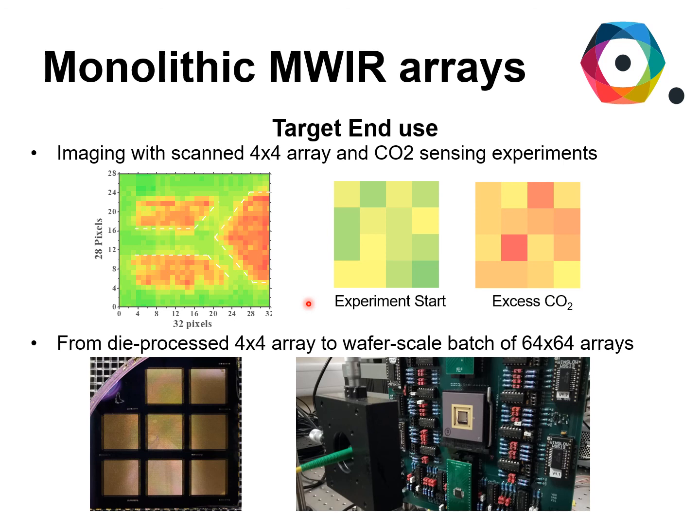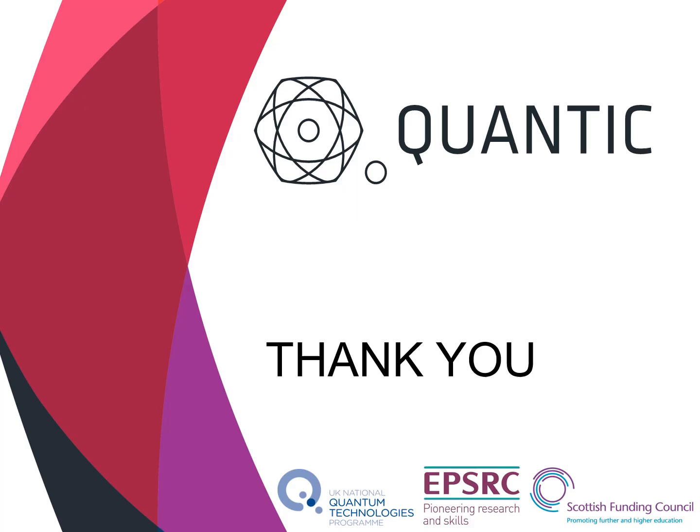Now we did fabricate 8 64x64 arrays all together on the same piece of material, which proved that our technology is scalable and we are currently testing those in the lab. This is all for now — thanks very much for your attention.